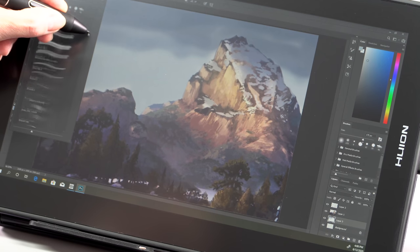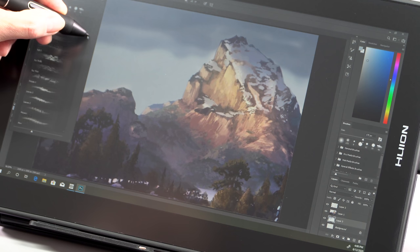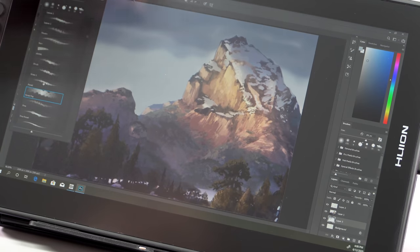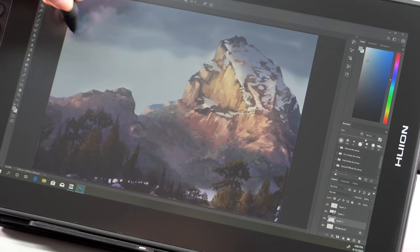So it's full HD, which is the same that you're going to see on the Cintiq Pro 13 or the Wacom One as well. That's fair for a 13-inch size. And it's got a matte finish,